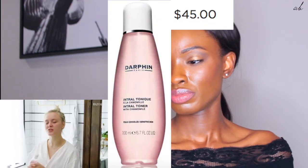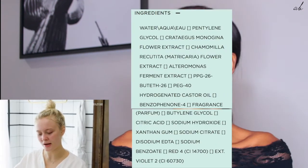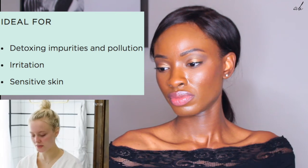Toner from Darfine — it's with chamomile, so it's calming and it smells absolutely wonderful, almost a bit like bananas. It's for sensitive skin, though I don't have sensitive skin at all — I can basically put whatever on my skin and it's okay. But it feels really good and calming after the micellar water, just to be double sure that everything's off and your skin is clear.